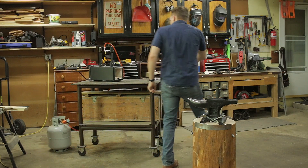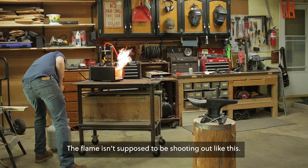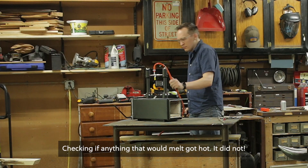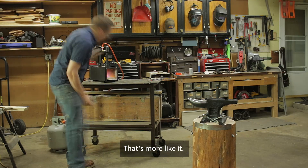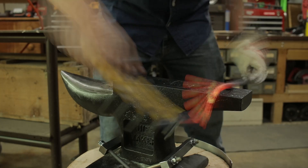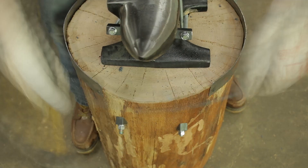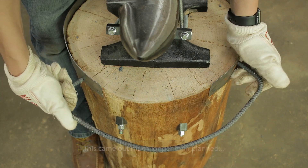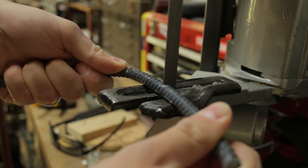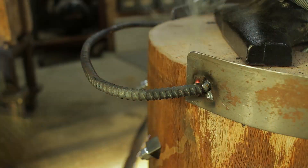Then I fired up the forge for the first time to make some tool holders. It was totally not necessary to use the forge for this kind of shape — but what was I supposed to do, not use it? Next I got out the Eastwood MIG welder, which is always a good time, and I used it to attach the rebar to those brackets.